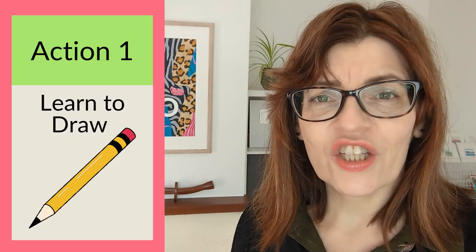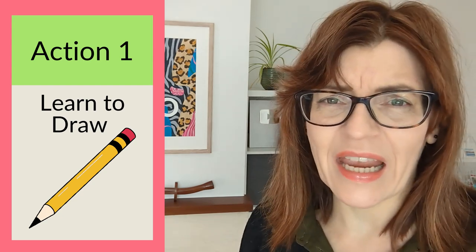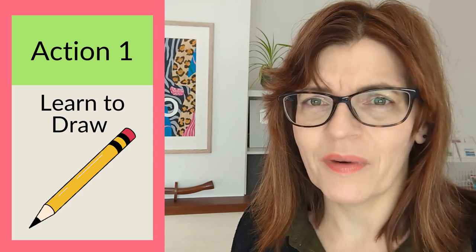The first action that will really level up your watercolor paintings is to learn to draw. Before you say that takes ages and I don't want to do that, let me explain a couple of things that might just change your mind.